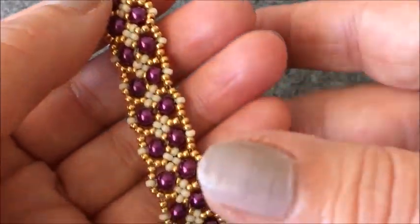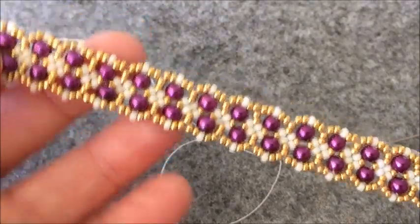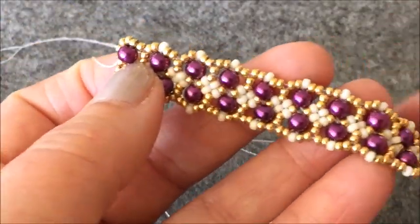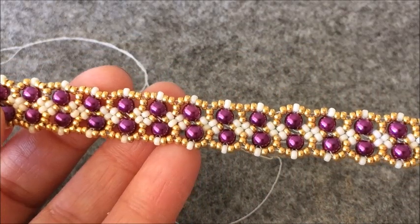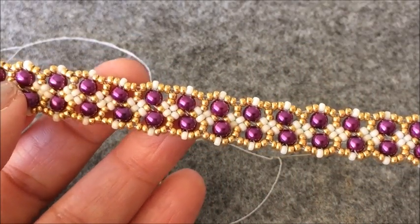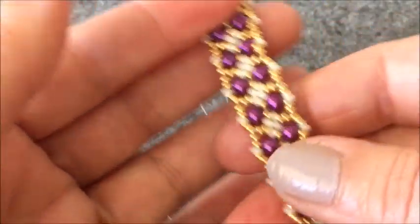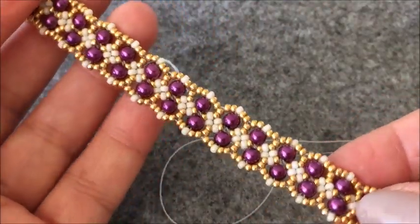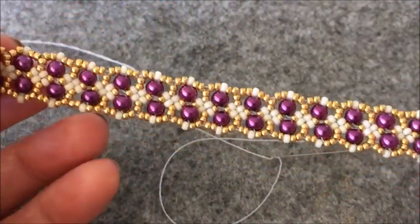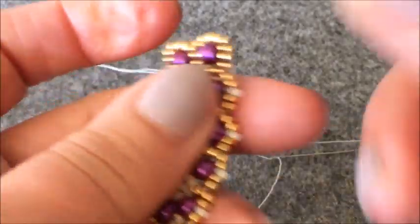Şimdi üst kısma boncuktan halkamızı oluşturacağız. Ama ondan önce söylemem gereken bir şey var. Bu aradaki boncukları ilave ederken ipinizi çok çekmeyin. Burada biraz dikkatli gidelim. Çok çekerseniz kasma yapar. Gevşek bırakırsanız marullanır. Normal gevşeklikte bırakın. Model kendini belli ediyor; çok kasıldığı zaman iki ucundan çektiğinizde boncuklar rahatlıkla esneme yapıyor.